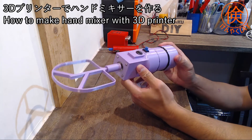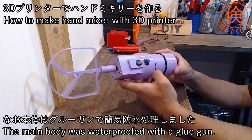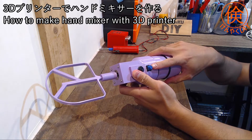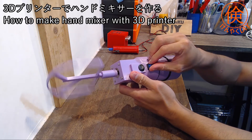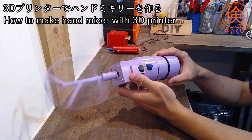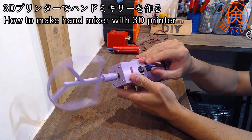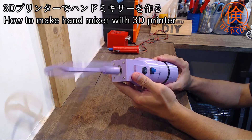This is the 3D printer. All the parts are made with a 3D printer. So let's move on. A stepping motor is used, so it's quite a bit of a turn. This volume controls the speed a bit. This is the max speed. This is the slowest speed.